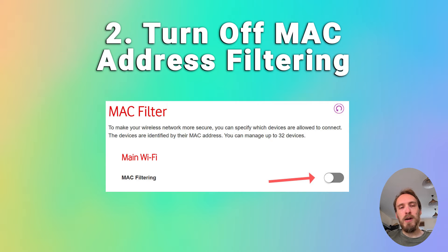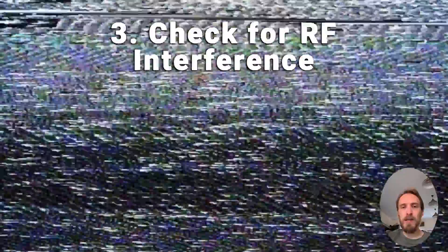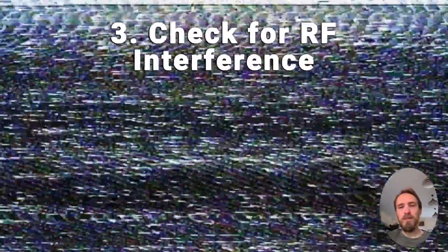If MAC filtering is off, check that you don't have any Wi-Fi interference or too many devices trying to connect to your router. To check for interference, try putting your phone next to your TV and connecting to the internet through your router from your phone — that can help determine if there is an interference problem. If you've got a lot of devices connected, try switching a few of them off.